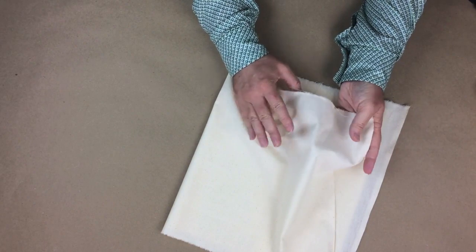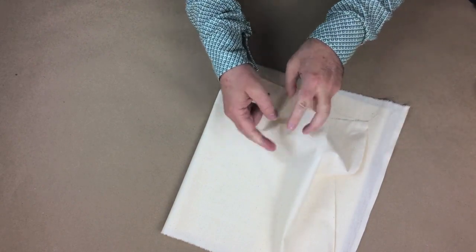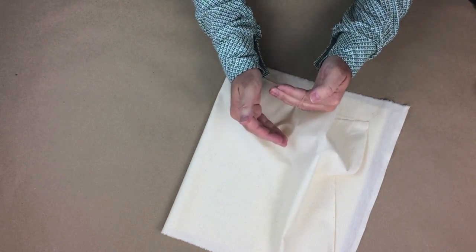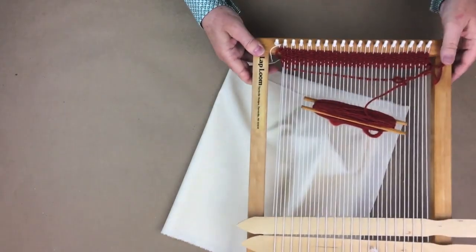The plain weave process is when two yarns are woven perpendicular to each other and alternate running over and under at every other interval, interlocking each other. So, if I can demonstrate that using this loom...